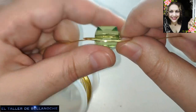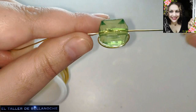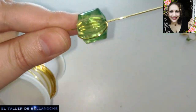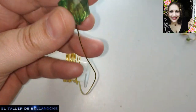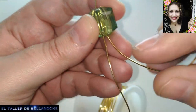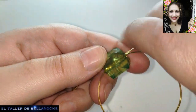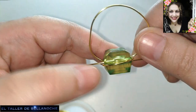Y aquí en cada pared, un arito. Y ajustamos. Bien. Y igual en la otra cara, en la siguiente. Hay quien se lo lleva a uno, luego enfrente. Yo lo hago todo de corrido, cada uno tiene su sistema.